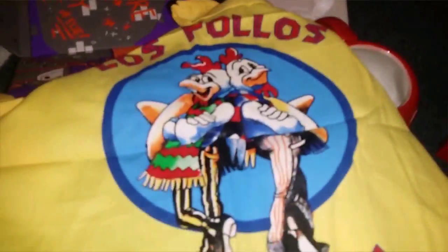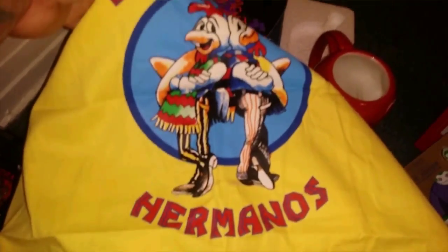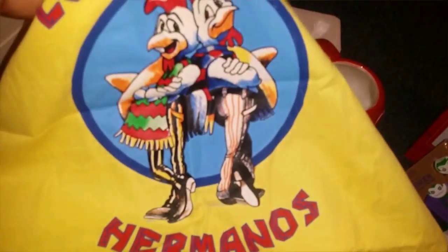If anybody's a fan of Breaking Bad, you get the Los Pollos Hermanos apron. Pretty cool — I'll be doing my grilling with that.